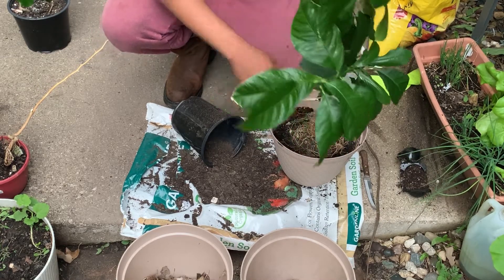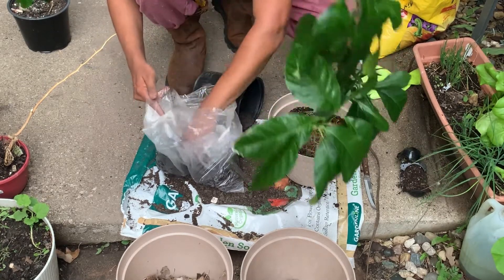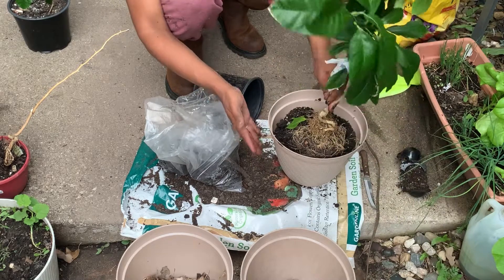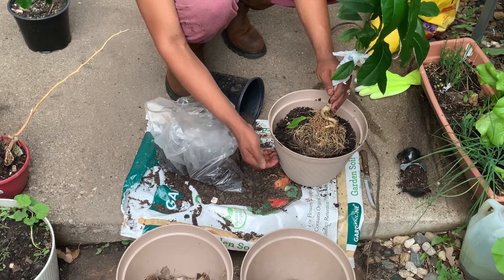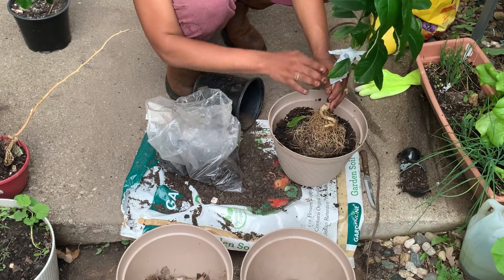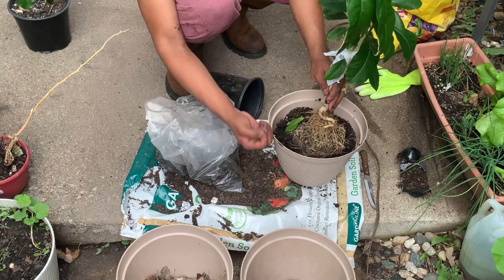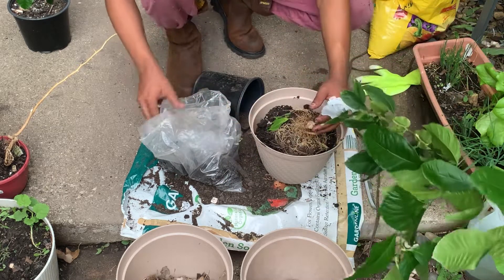Ahora es cuando voy a ponerle composta. And now I'm gonna put my worm castings or whatever fertilizer I have. I put it here on top and not at the bottom, because when you water, all the fertilizer at the bottom goes out. If you put it on top, all the roots will take advantage of it as it filters down. Yo pongo la composta arriba para que cuando riegue vaya bajando poco a poco.